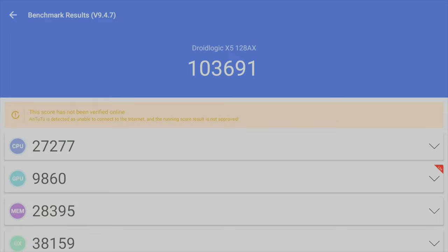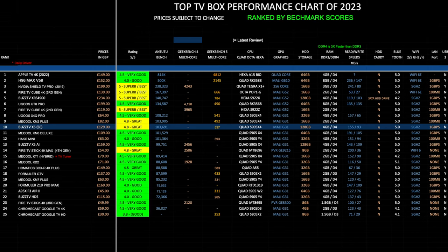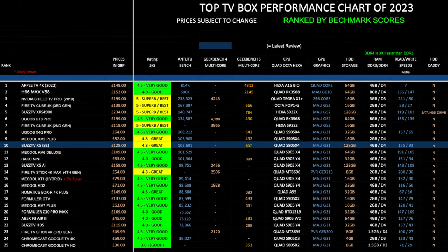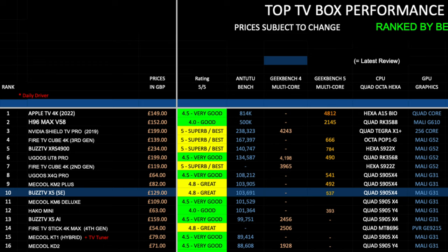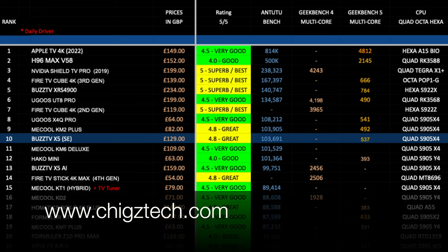Here is my top Android TV box performance chart for 2023, showing the latest TV boxes and how they compare. The ranking is based on Antutu benchmark scores — the higher the score, the more powerful the box. The BuzzTV X5 Special Edition achieved position 10 on this chart with a benchmark score of 103K. I've also given this box an overall rating of 4.8 out of 5. The chart shows performance scores and overall ratings, all color-coded for easy reading, and you can view the full chart at chickstech.com.